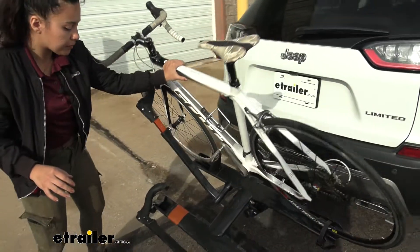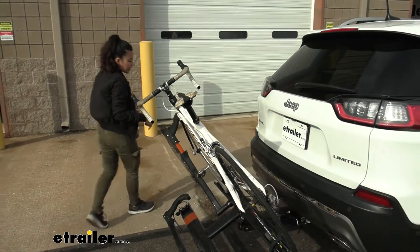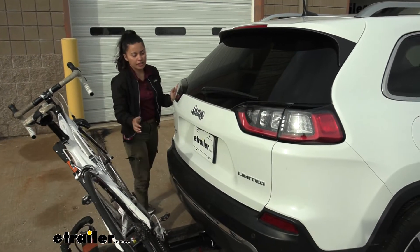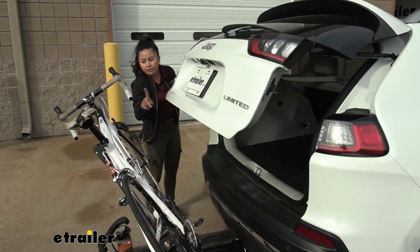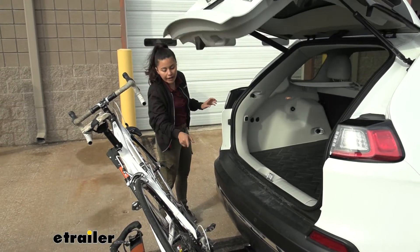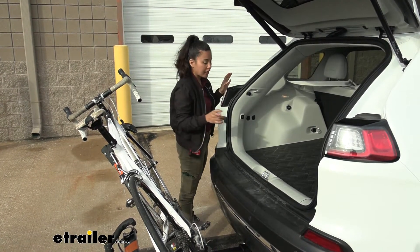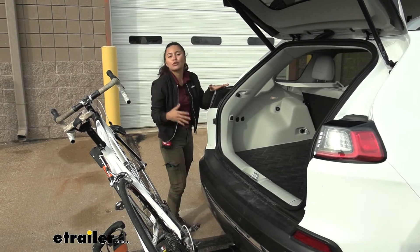You're going to want to pull that lever and tilt this down. Once it's tilted away, you can then access your hatch. As you can see here on our Cherokee, we have plenty of clearance between our door, our handlebars, and our pedals.